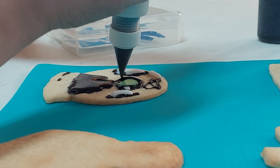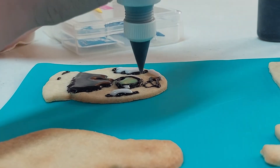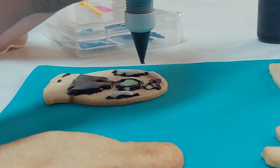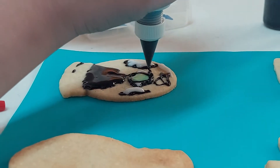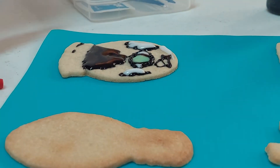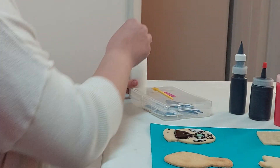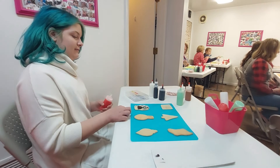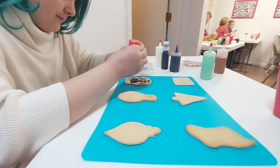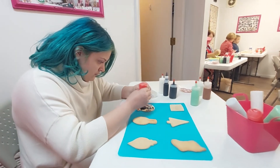So how far in advance do you make them if you're going with the corn syrup cookies? I bake my cookies — if I'm doing two orders for that week, one at the beginning and one at the end, I'll bake all of my cookies and freeze them, but I won't decorate them. I can make my icing and decorate the night before, but no sooner than that.